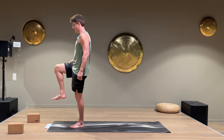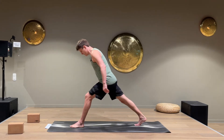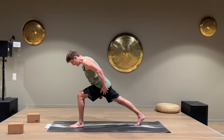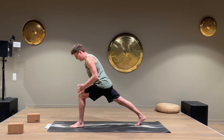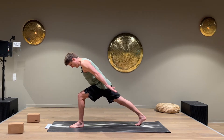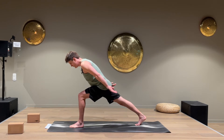Lean forward a little and put the leg behind us, going down to a runner's lunge. Keep the back leg straight and activated, squeeze the quads, and have the knee on top of the ankle, pressing the left knee out to the side. Lean forward a little bit, put the hands back, and aim for a straight line from the back heel all the way up to your head.